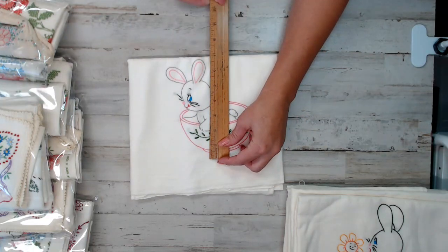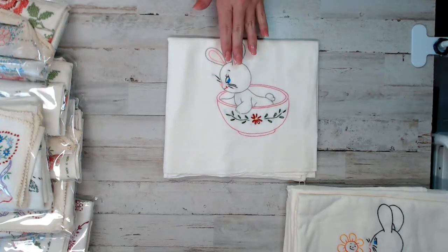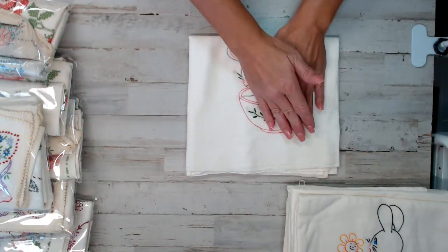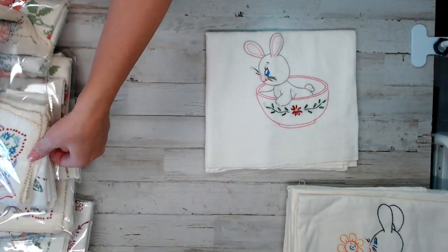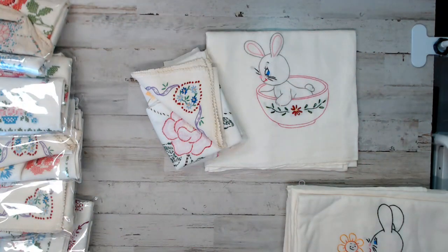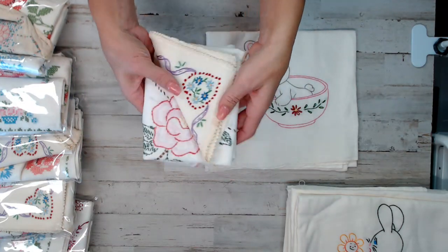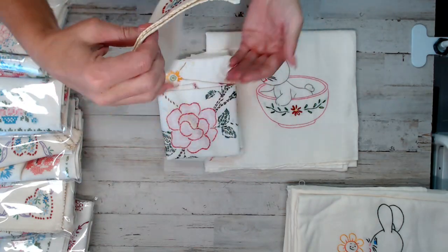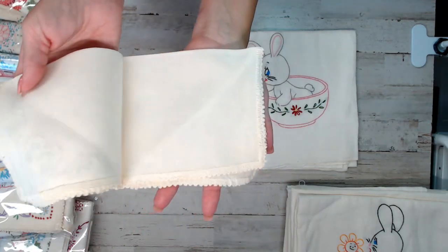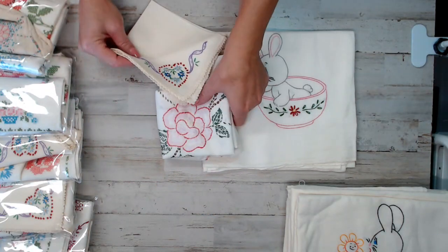The bunny is about seven by seven, so you can get an idea of the size whether you're going to use it for a project or as a linen towel. You're going to get that bunny piece with this very first pack. When you go to the Etsy shop, you'll see the listing for this bundle of embroidery. It's a nice-sized bundle with a lot of embroidery in here. This one here is like a hanky — you can see it opens up as a hanky. That piece is absolutely gorgeous.